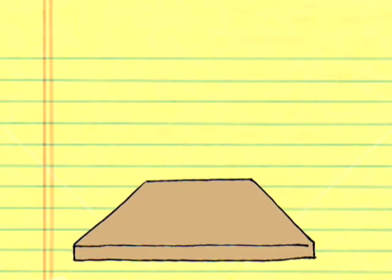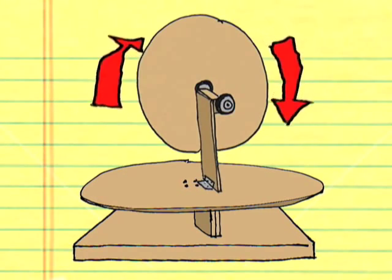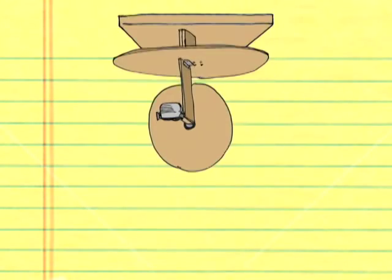The basic idea is: base, flywheel-motor assembly 1 for pan, assembly 2 for tilt, camera — then rotate the whole thing and mount.